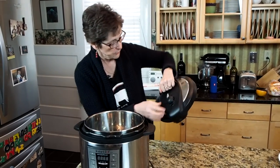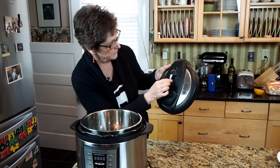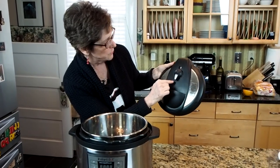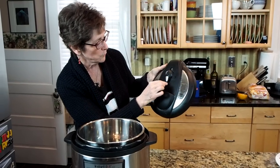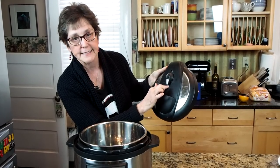Your Instant Pot has some little directives here. You can hit sealing or venting, and when you're cooking something in the pressure cooker, it's important that this knob be pointing at sealing.